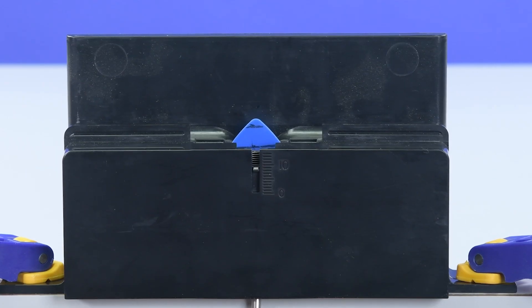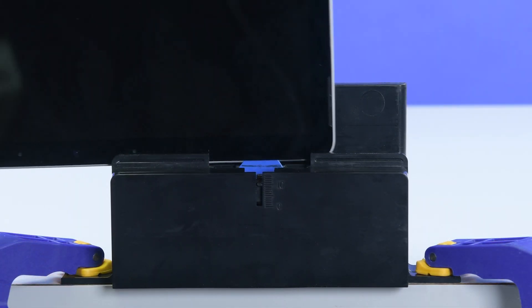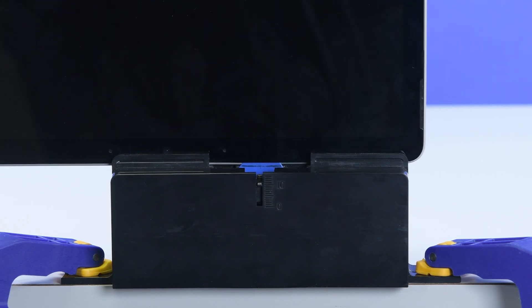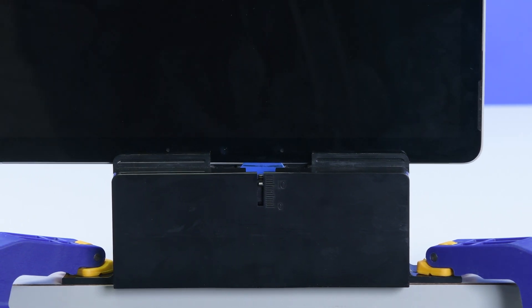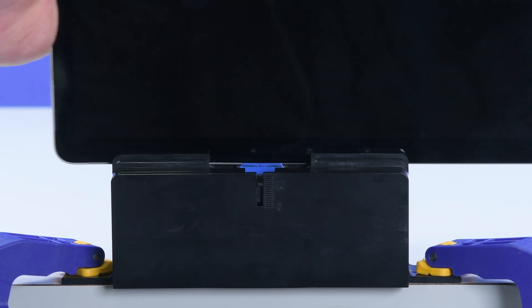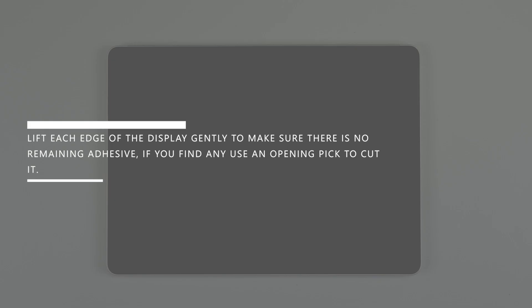Adjust the pick height to your 8mm mark, and then place the top left corner of the device into the debonding tool, making sure the pick enters the gap between the display and the chassis. Slide the top edge of the device across the debonding tool to cut the final bit of adhesive. Lift each edge of the display to gently make sure there is no remaining adhesive. If you find any, use an opening pick to cut it.